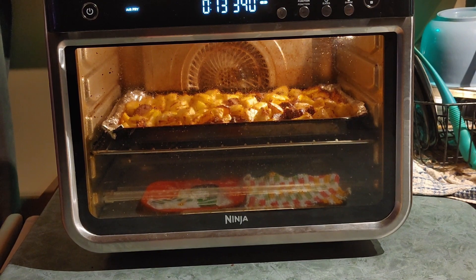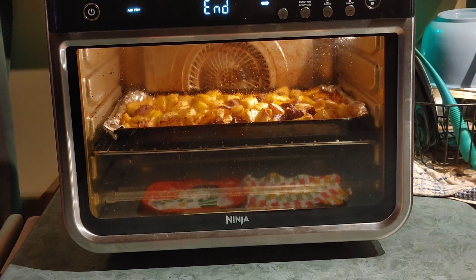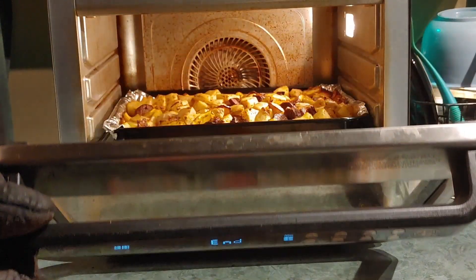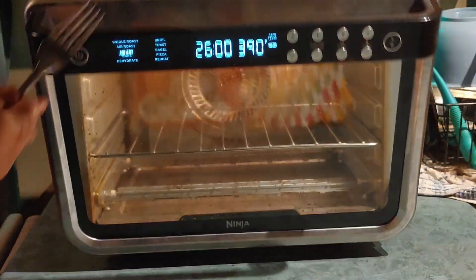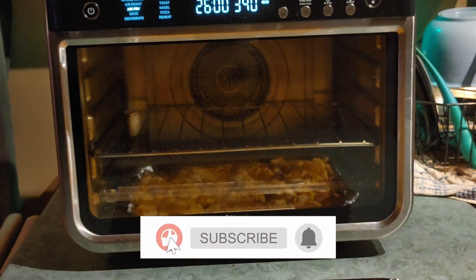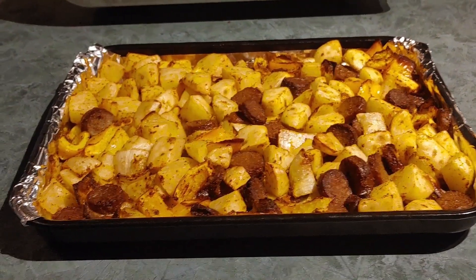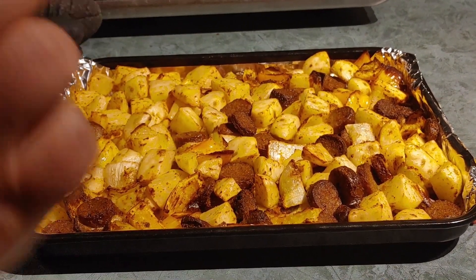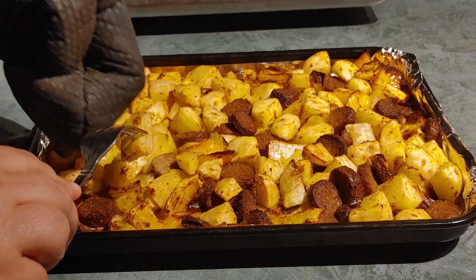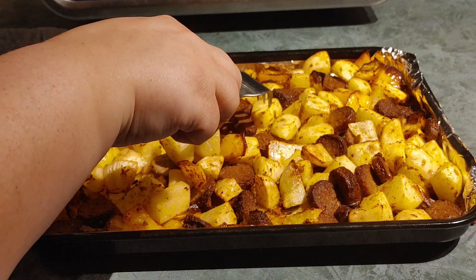Okay, as you can see it's only got a few seconds left on the timer. We're going to let it time out and then I'm going to take it out, but by the looks of it I think it's done — those potatoes look nice and roasted. Let's see how it turned out. Okay, not too bad here. Let me put it down so I can show you guys. Look at that! Now let's check the potatoes — they should be tender to the touch. Some of them are crispy too.